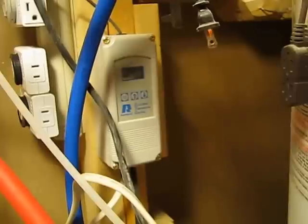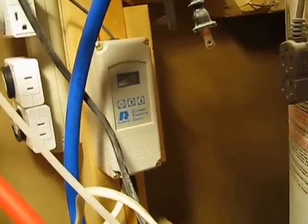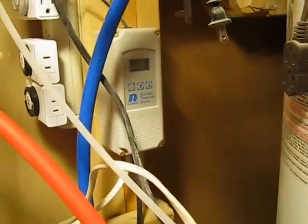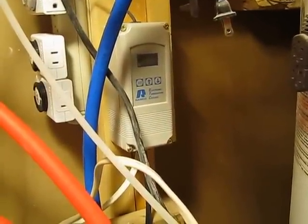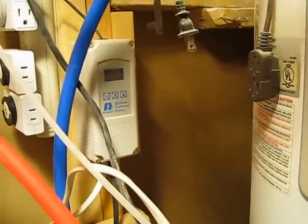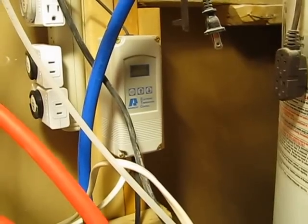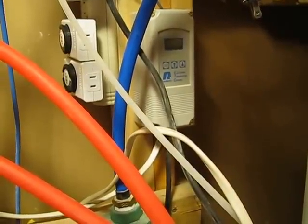That measures the temperature of the water in the boiler and controls when that fan goes on and off. This other wire that comes out of that controller just goes to the blower. So when this tells the blower to turn on, it turns on and starts heating. The only other thing that comes out of there is just a power cord that plugs into power — that stays on all the time. So that's the first, connection number one on the boiler.